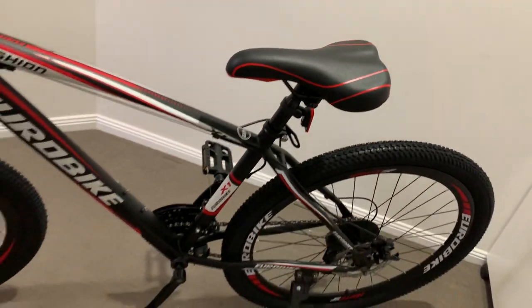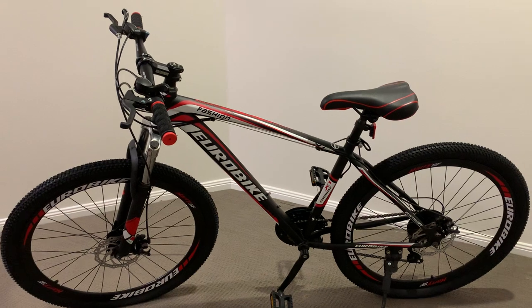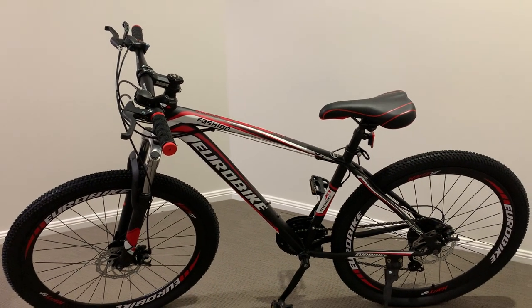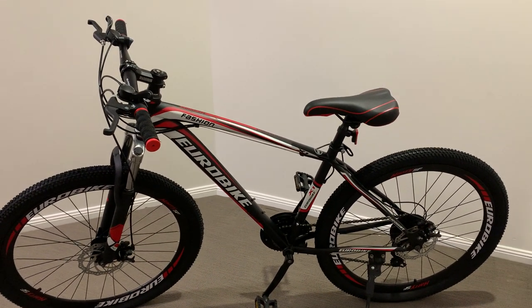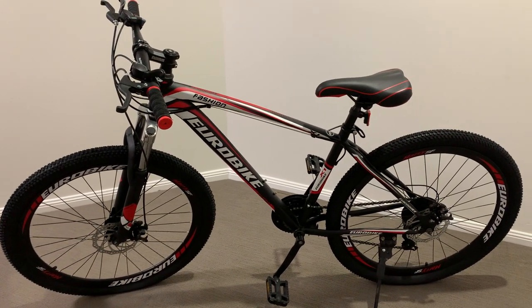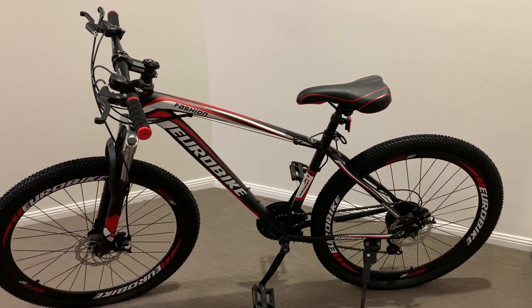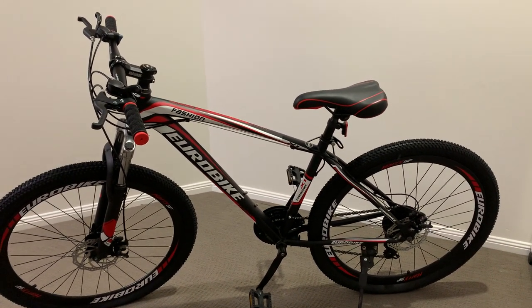15 kilos. Can lift it with one hand. Definitely lighter than — and better looking than — any sort of main retail store bike you would get for the same price. I definitely think that this is the better buy out of the options.